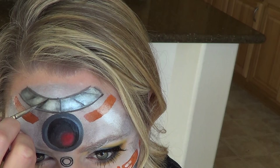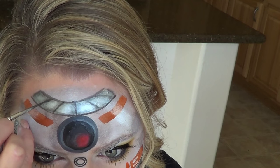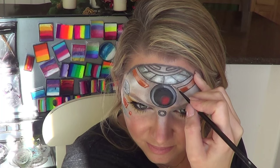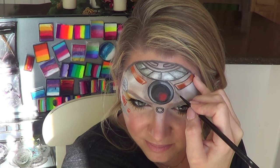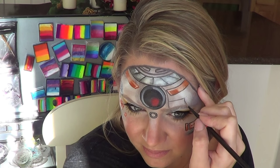Let me tell you, doing this on myself was not easy. Perfect circles and straight lines on your own face is incredibly difficult, and because of that I have some wobbly line work. But hey, you get the concept and I tried my best on myself.